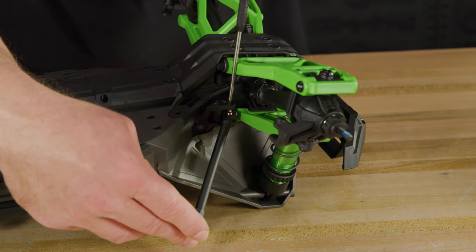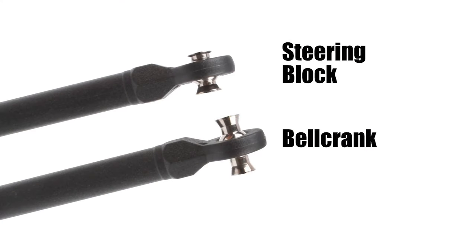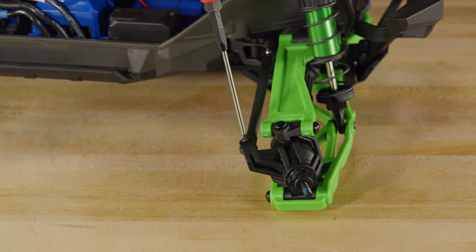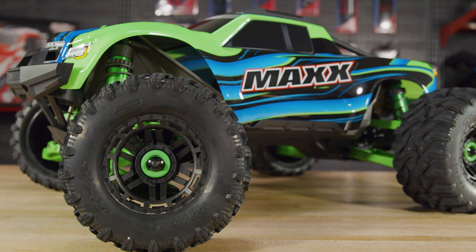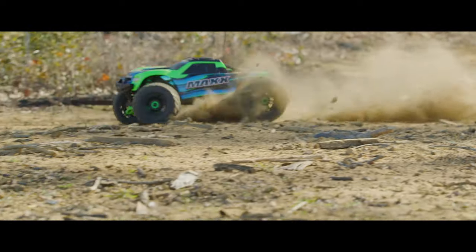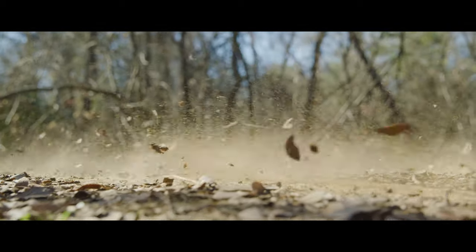Note that the toe links have a different type of hollow ball in each end. The end with the taller hourglass-shaped hollow ball connects to the bell crank toward the center of the truck. With the toe links attached, just reinstall the wheels and the Wide Max suspension kit installation is complete. Now that your Max is 40 millimeters wider, you'll experience even greater stability and high-speed cornering grip. To learn more about the Max and the Wide Max kit, visit us at Traxxas.com.